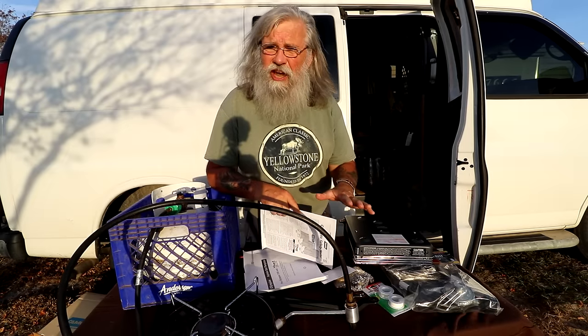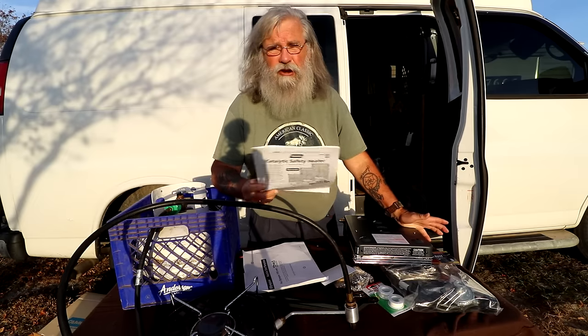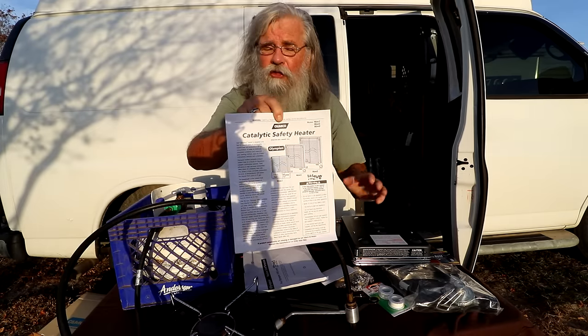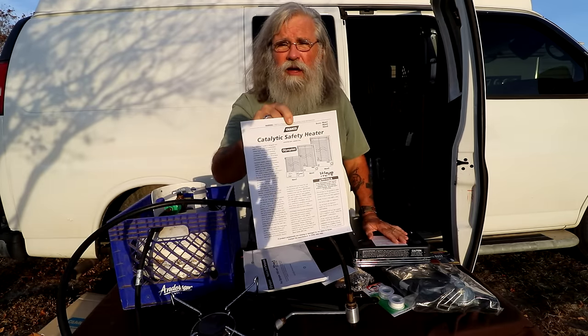If you install this according to those clearance and ventilation requirements, it is 100% safe. I don't believe in corporate goodness — that's a stretch of faith I can't make. But I have complete confidence in the greed of lawyers. If this product killed people when installed properly, lawyers would have destroyed this company — eaten them alive like piranhas. There'd be nothing left but bones. It's a healthy, growing company still selling products, which means it's safe.